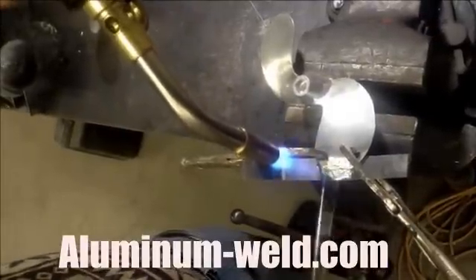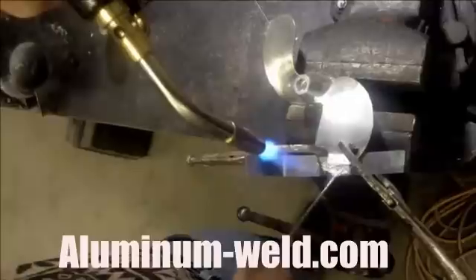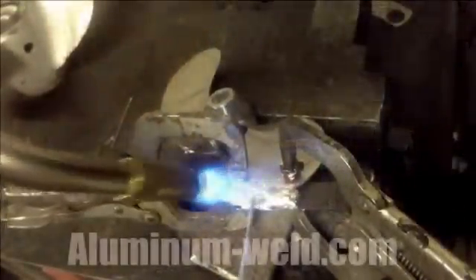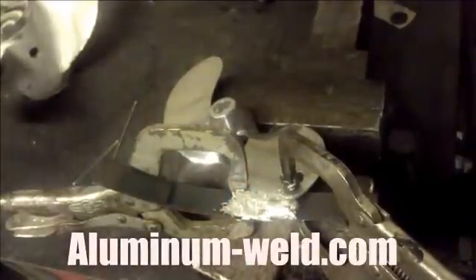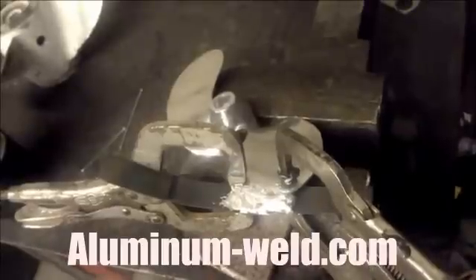Now raise that torch up because I don't need more than 735 degrees to make this repair. We have just rebuilt it up — we're going to let it cool and then we'll machine it off and make it look like the other side.